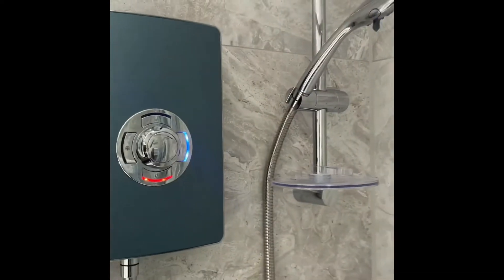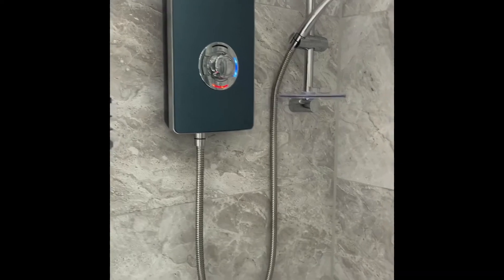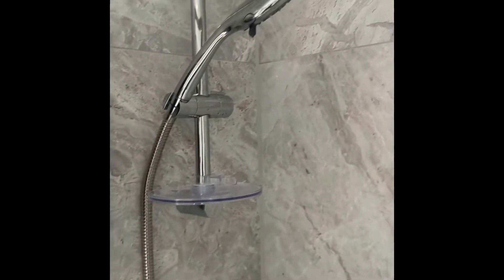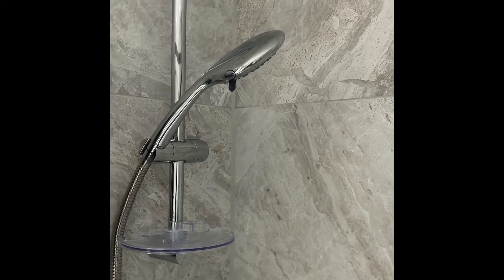So we'll show you what we did. It's still working, no problem, all good. Let's go into the loft and let me show you what we did.